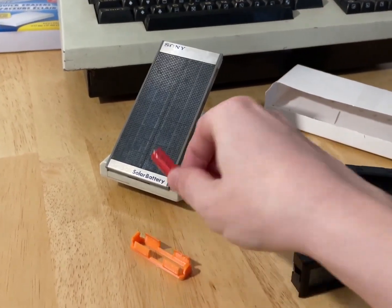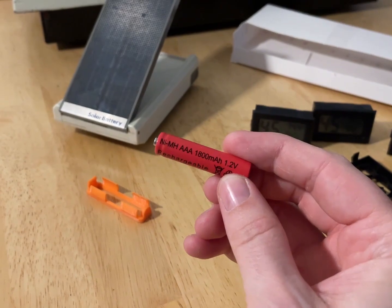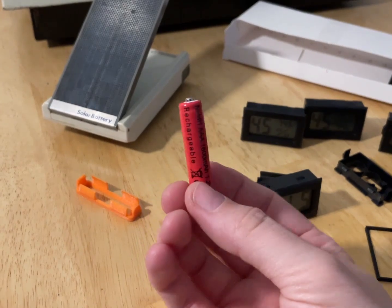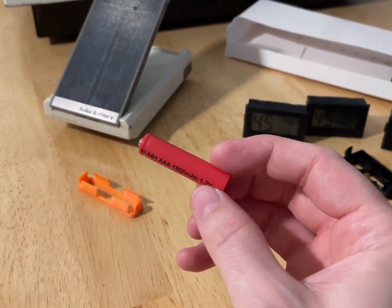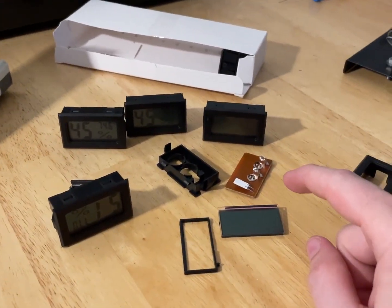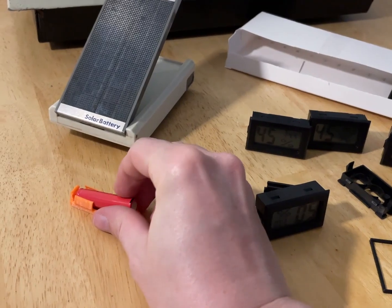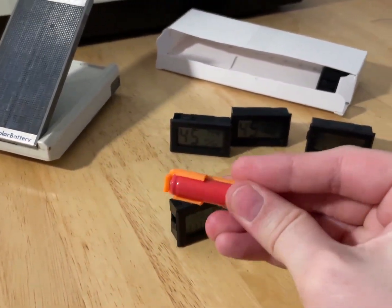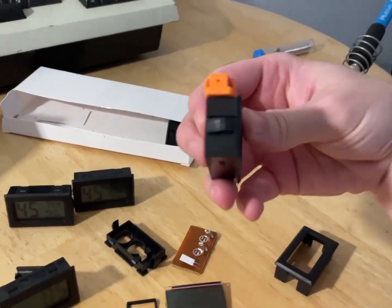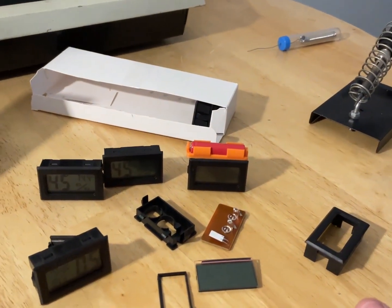I'm a big fan of rechargeable batteries. I even have this little Sony 1983 solar battery charger that I set in my window to charge up these little nickel metal hydride cells that are about 1.2 or 1.3 volts. These batteries have improved so much that they actually hold their charge for a good six months or a year. Since this device only needs 1.5 volts, I think we can use them.